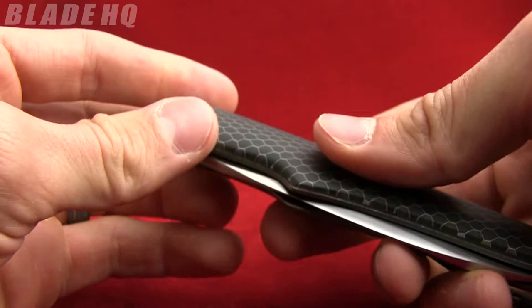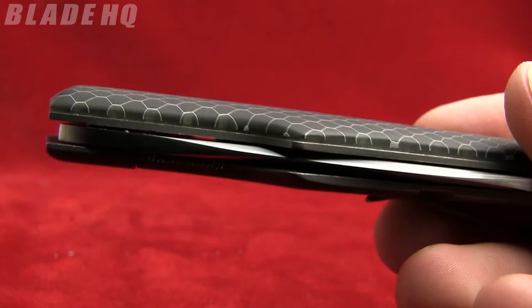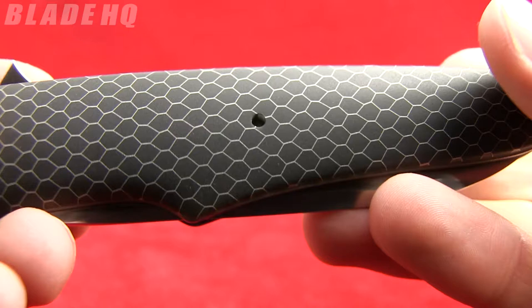My favorite part of this knife is the handle. It's SeaTek — a honeycomb pattern material. You can see it's contoured. I'm going to change the camera setting here to show you a little bit better how this works.